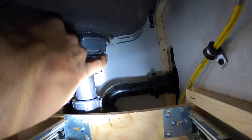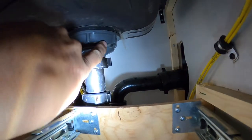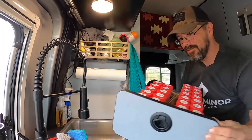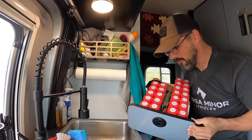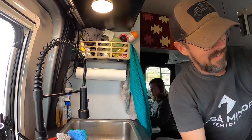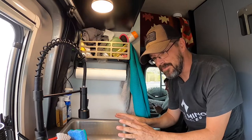Over the last couple months I've been noticing just a little bit of water getting into our spice drawer. And nothing is worse than having wet taco seasoning — you don't want that. So I found that it is our basin strainer, our sink strainer, that's been leaking.